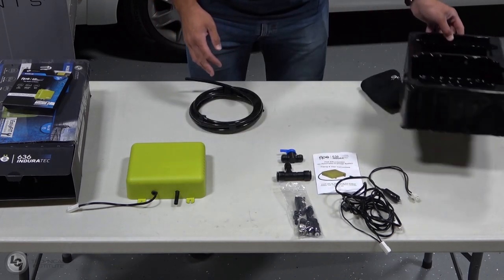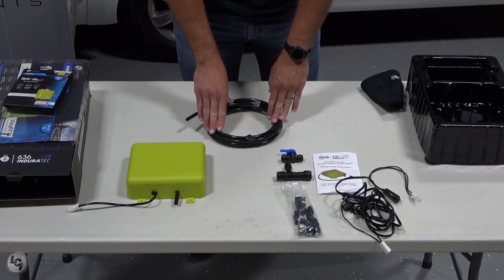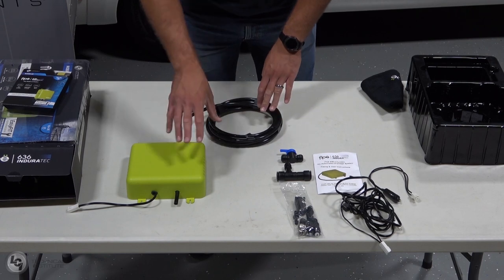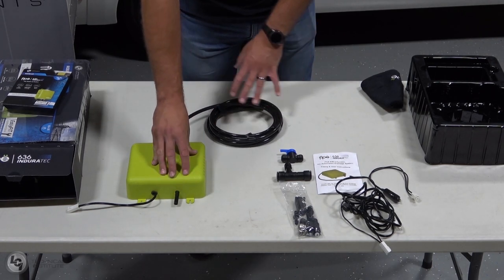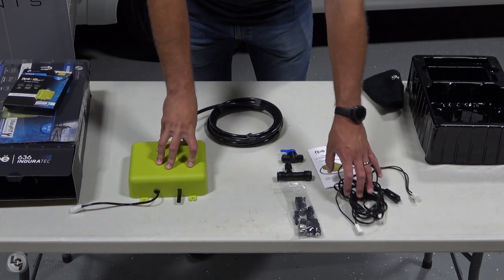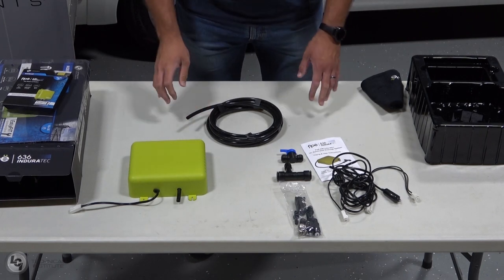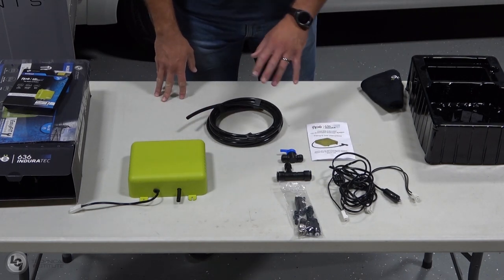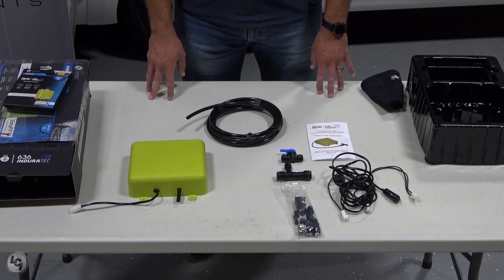Lastly, underneath this plastic container we have our 13 feet of air compressor hose, which extends the air compressor line inside your coach. So you have 13 feet of air hose and another 13 feet of wiring. That's everything that comes inside the box for Flow to get you set up inside your coach and complete the installation process.